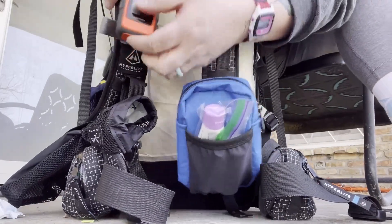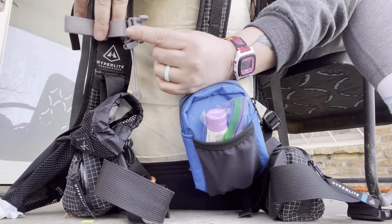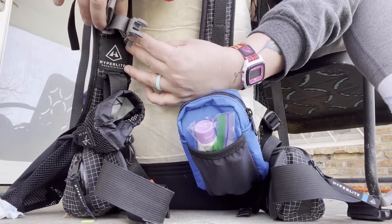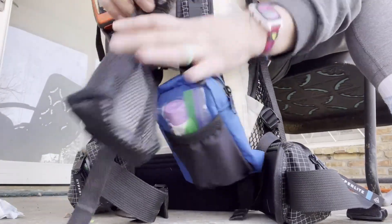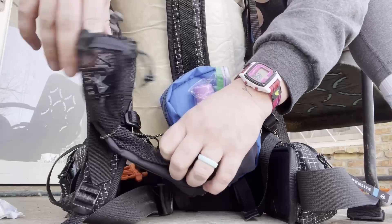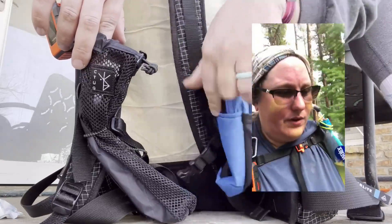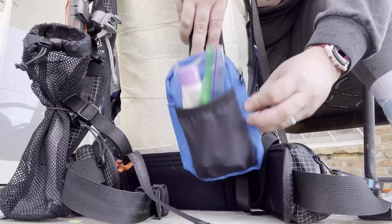Starting off, I have my Garmin inReach Mini. Then I have this Gossamer Gear holder for the umbrella — I haven't used it. These first few hikes are going to be insane. This is a water bottle holder. Last year, if you watched any of my videos, you'd see my water bottle was just hitting me in my face, so I finally found something that's going to work for me. This is taking the place of my fanny pack.